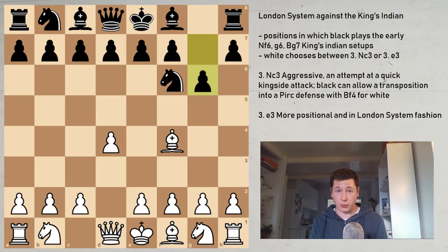Hi everyone, Stjepan here. In today's video I'm going to continue the London System series with King's Indian setups for Black, which are the second most likely option Black would go for against the London System — therefore a very important setup for a London System player to have something prepared against. We're going to look at two main ways for White to play; they're quite different, both are sound, and maybe you should incorporate both into your repertoire.